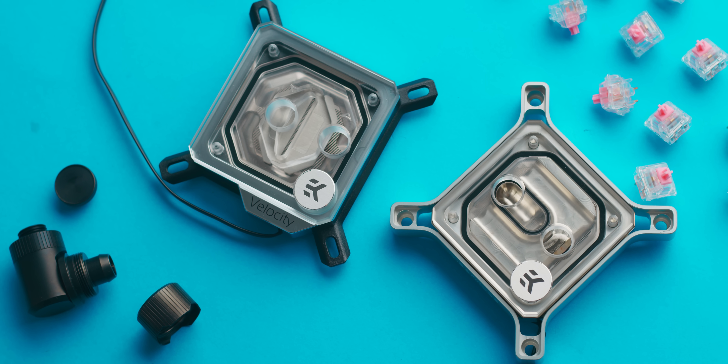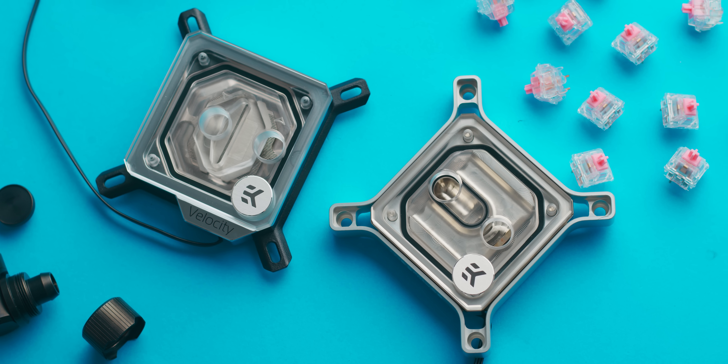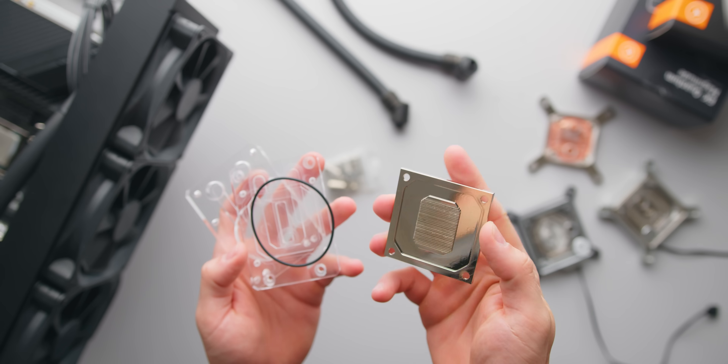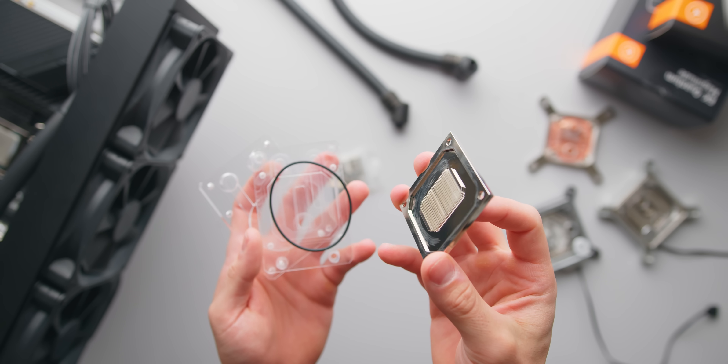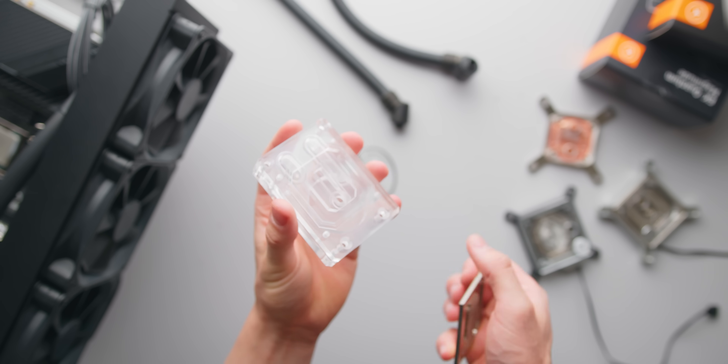Moving forward, I don't plan on testing too many more waterblocks — I do think most name brand blocks out there will perform about one degree within each other. There is clearly a limit on how good you can actually make a CPU waterblock and how much that can improve thermal performance in a custom loop. But there is one more that I will be testing — it's from Nuvolo, a new model releasing soon which happens to be the smallest CPU block with DDC pump mounting, so stay tuned for that. If you're interested in getting a custom loop started for your own PC, I'll leave some links down below. As always, a huge thanks for watching, and I'll see you all in the next one.